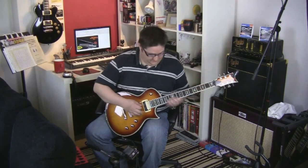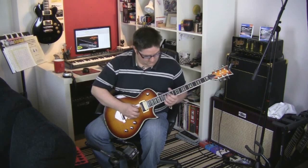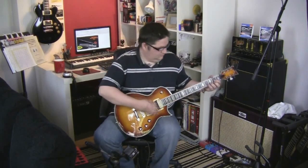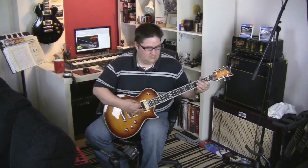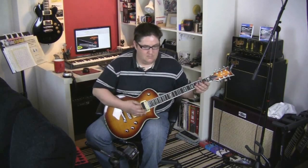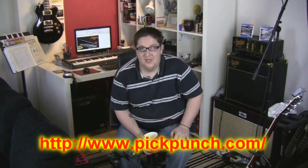So it's got some quite nice bite to it. That was the awesome MXR pedal and also the PickPunch from pickpunch.com. Thanks a lot to PickPunch for supplying me with that — I think it's a really fun tool.